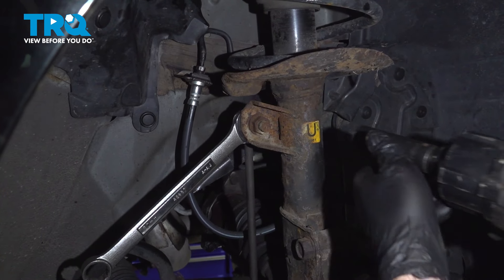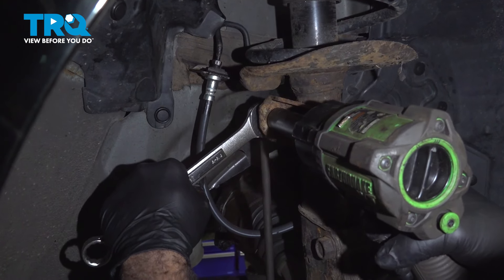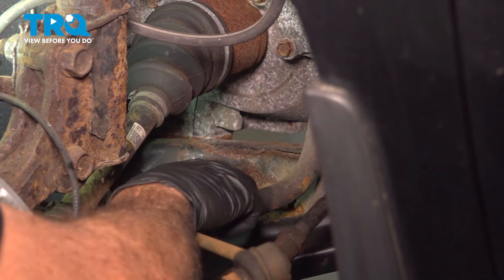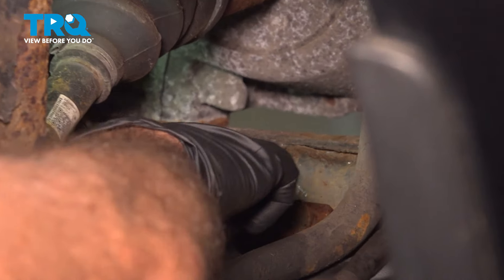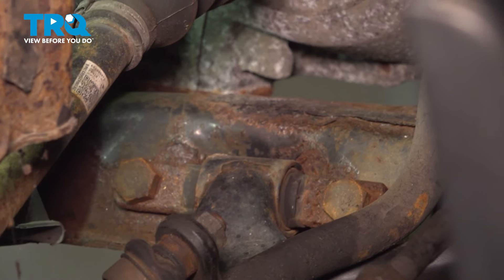Remove the passenger side upper sway bar end link. With the sway bar end link disconnected, we can push that down and gain access to the two forward-mounted 21mm bolts. Go ahead and loosen and remove those.